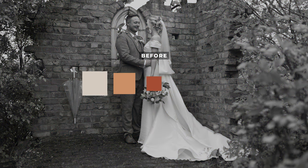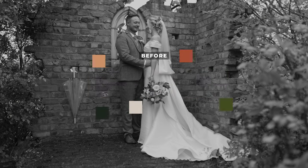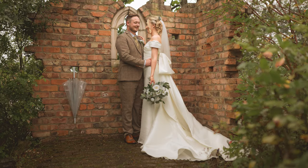In this colour grading tutorial, I'm going to be showing you how you can create this beautiful earthy tone style wedding colour grading effect to really bring out those browns and greens found in your photo, just using Lightroom Classic.